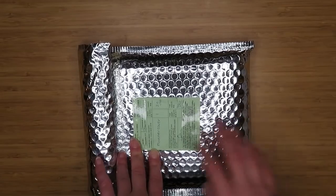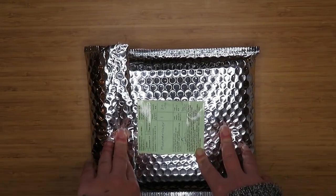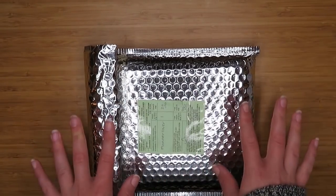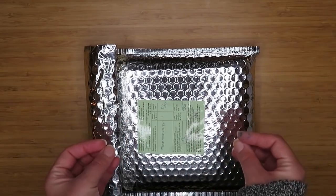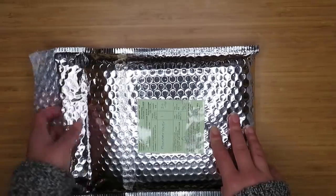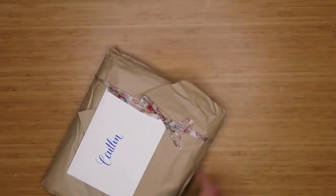I'm leaving it this way because my address and their address is on the other side and I don't want to have to try and censor that out. You'll notice it is open — when I got it I actually did unpackage it and look at it because I was so excited, then I repackaged it to show you guys. So this is my honest reaction, it's just the second time around seeing this because I could not wait.